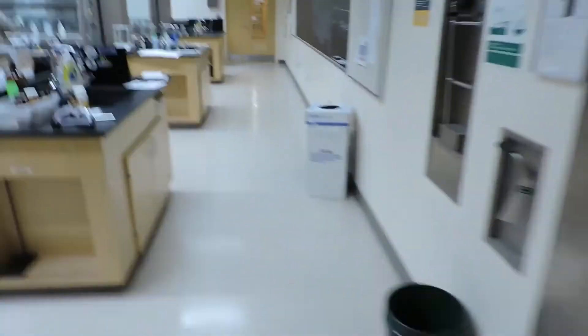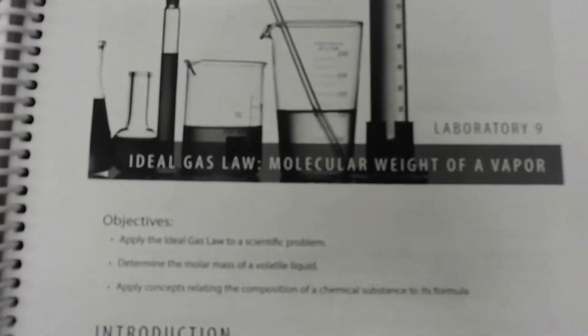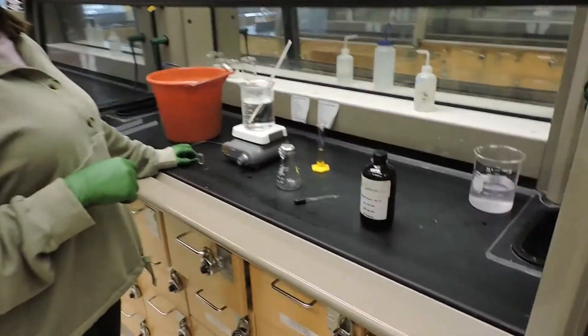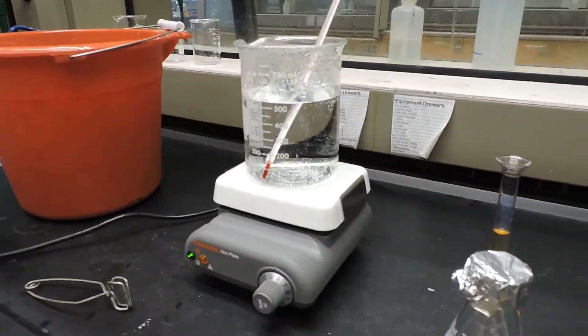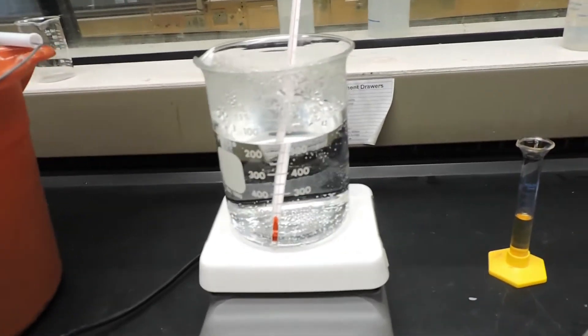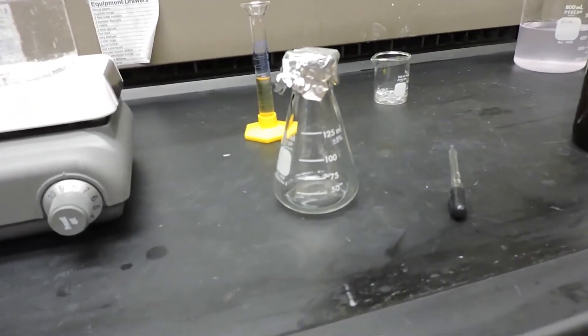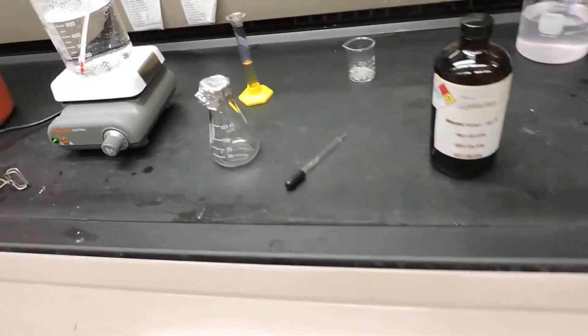Alright, and we have another glorious day in lab. Today we're going to be doing the ideal gas law molecular weight of a vapor, also known as the modified Dumas method for molar mass determination. Here we have a large beaker with right around 550 milliliters of water heated up to approximately 90 degrees Celsius. We also have a 125 mL Erlenmeyer flask covered with a square piece of aluminum foil.